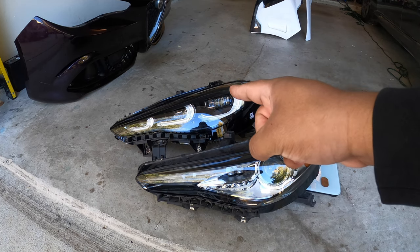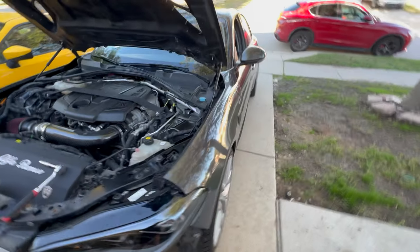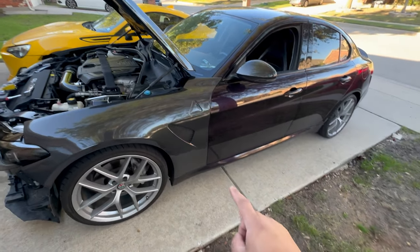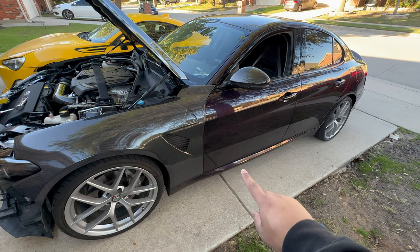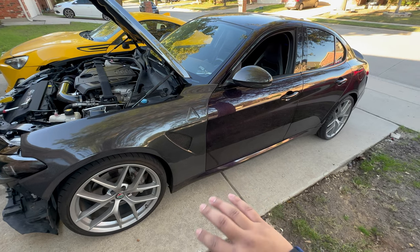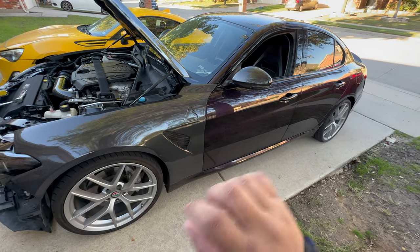Thanks to everyone who participated in the last video. We are going to be running the newer headlights because I think it fits the ambiance of the build. Now, I'm going to go over some information one more time because the question keeps coming up: we will be adding the GTAm side skirts. The company that was selling the kit only had stick-on, and I do not want stick-on.